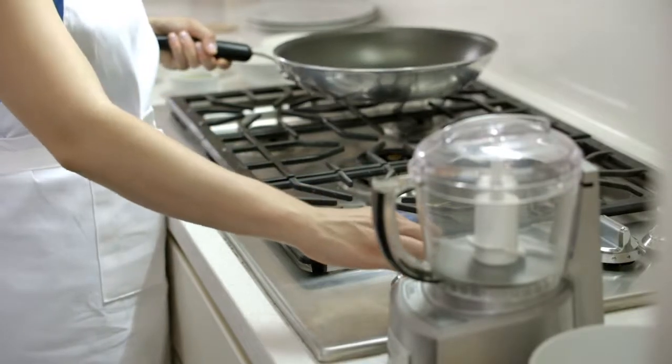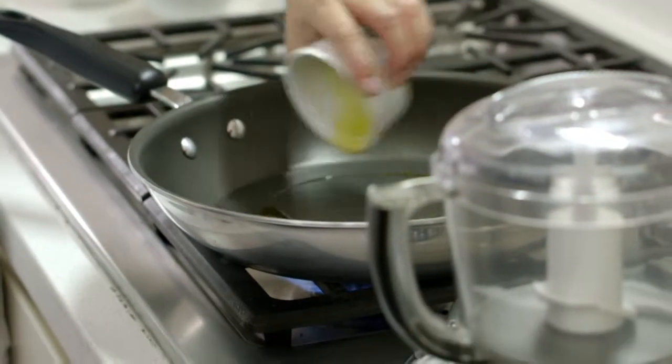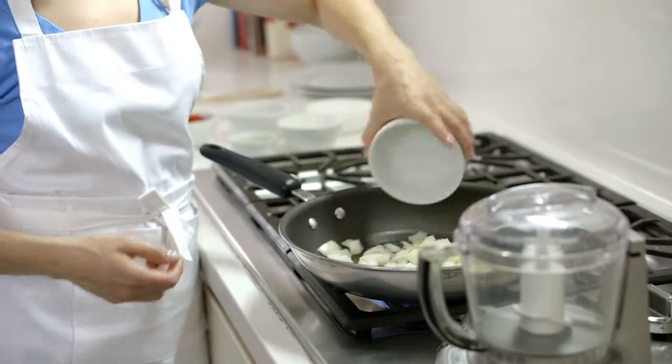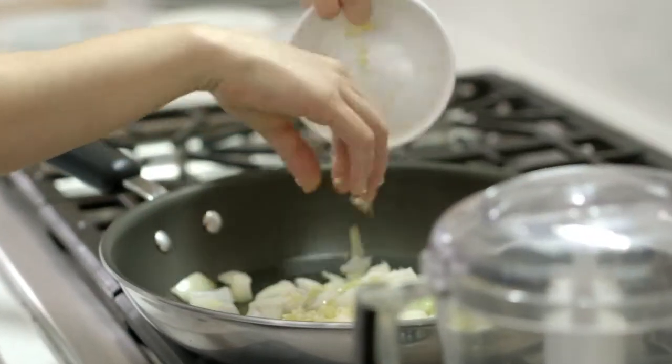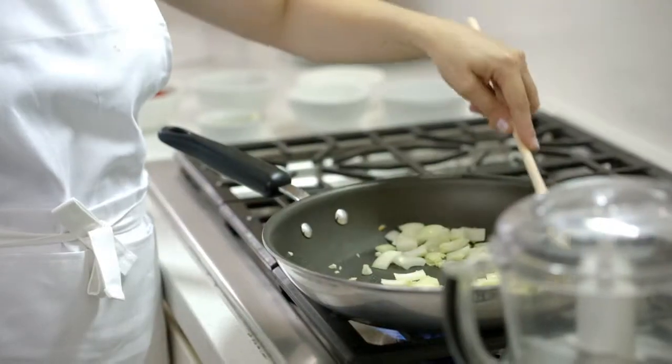Heat a medium non-stick frying pan over medium-high. Once it's hot, add the oil, then garlic and onion. Cook, stirring occasionally, until the onion is just lightly browned — it'll take about 3 minutes.